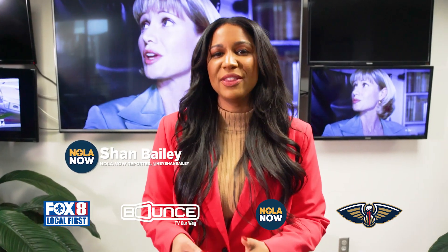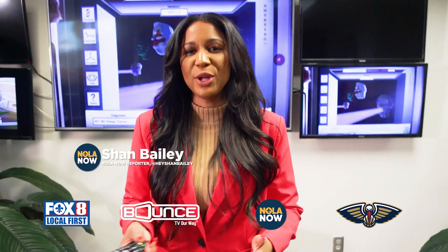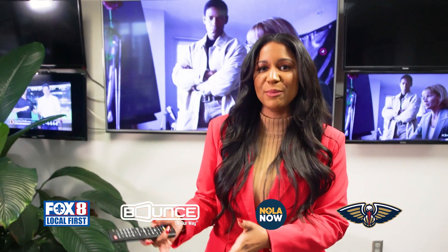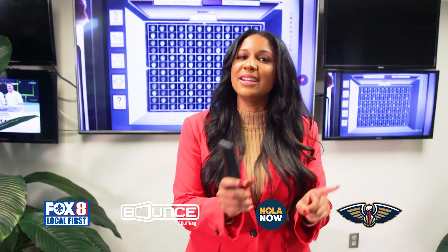Hey guys, I'm Shawn Bailey with NOLA NOW and Fox 8, and we are so excited to be the broadcast partners with the New Orleans Pelicans. If you are planning to watch the game on our Bounce TV channel, which is 8.2, you may need an antenna.